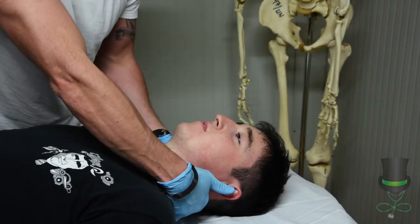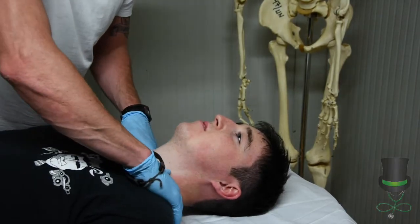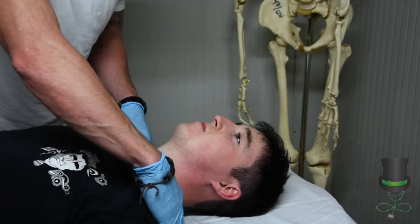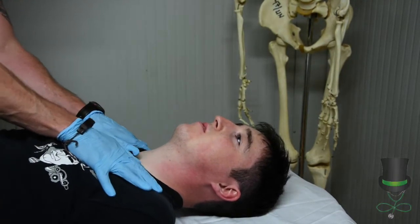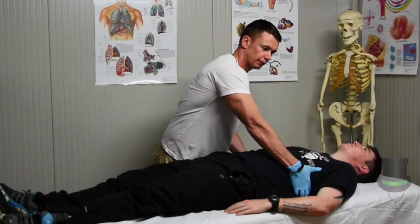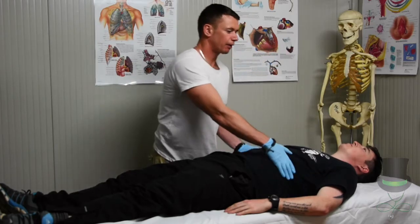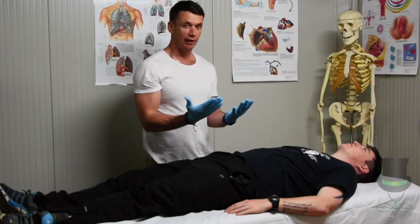Check along behind the neck and come right down onto the shoulders, keeping constant contact with the patient. From here, move down onto the chest, and again anywhere we put our hands that we can't see, check your gloves for any blood.